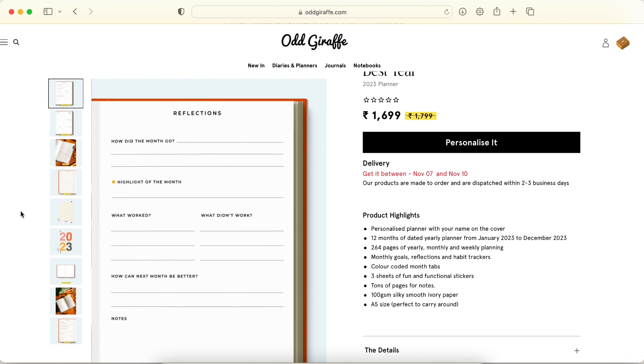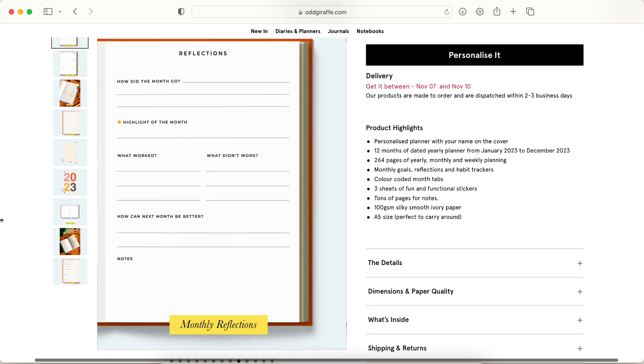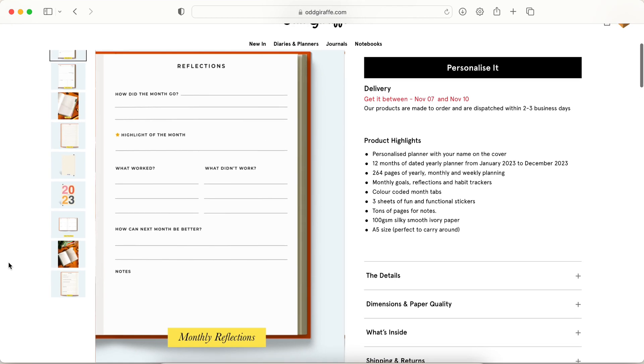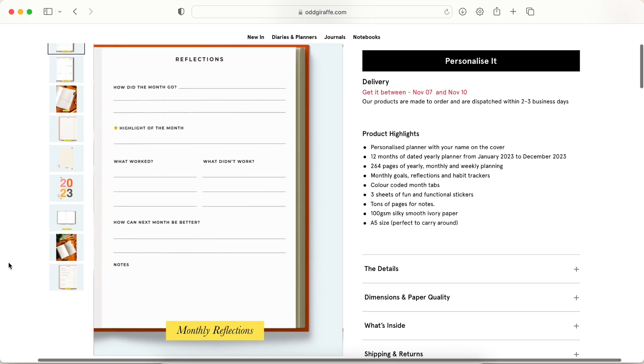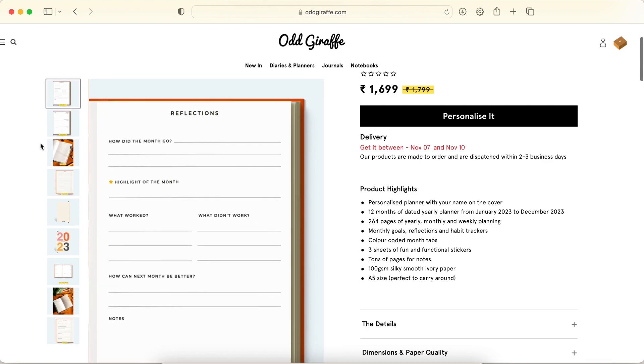Then you have a monthly reflection page — how did the month go, highlight of the month, what worked, what didn't work, how can next be better, and some notes. It's so simple but has all the essentials. If you're a beginner, this is really great — it's important to reflect even if you don't set goals, as it acts as an anchor to keep you on your path.